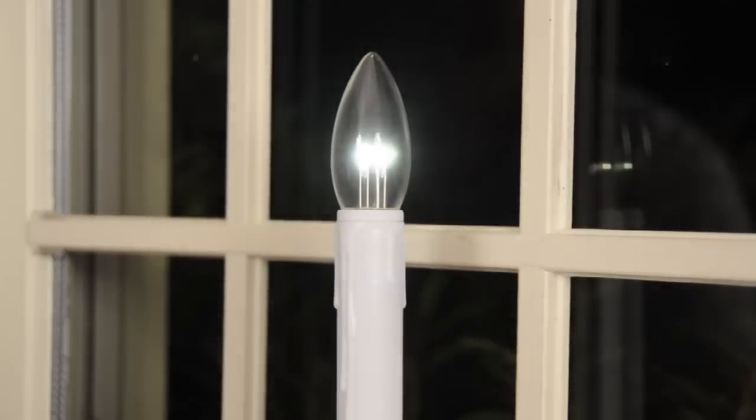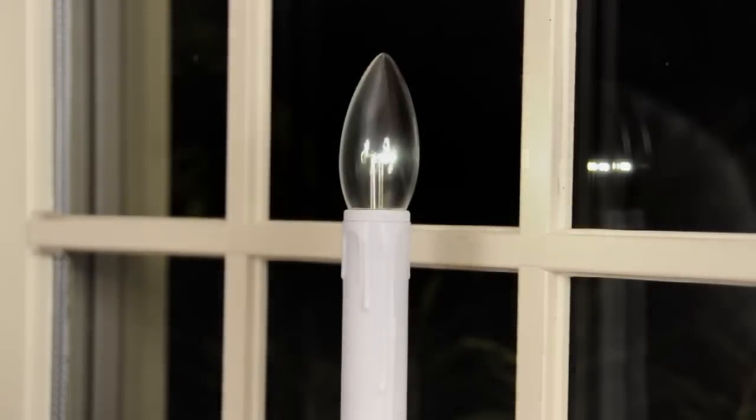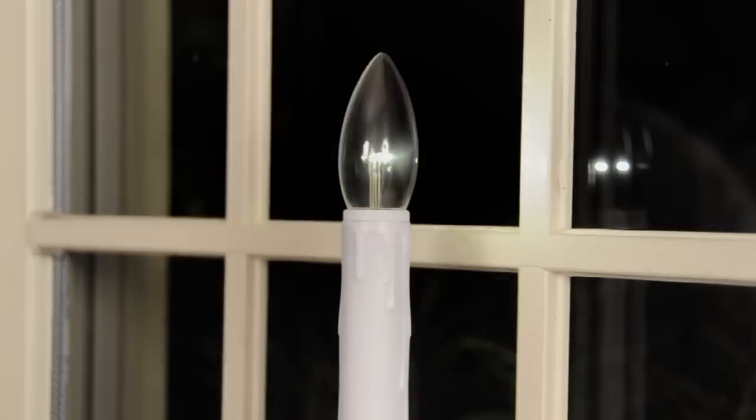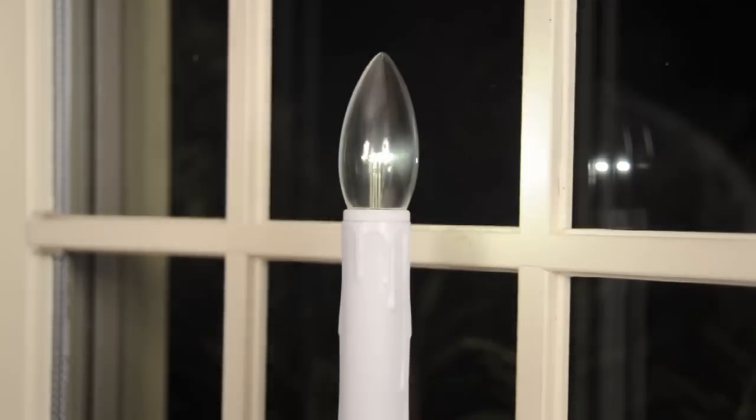Because the candles use patented LED technology, there is a bright side and a dim side to the bulb. While turning the candle, look at the light and determine which side is brightest. Face this side towards your window for maximum brightness.